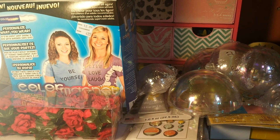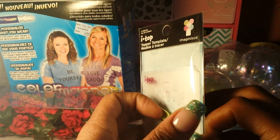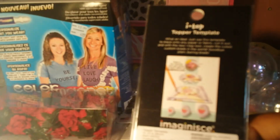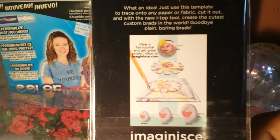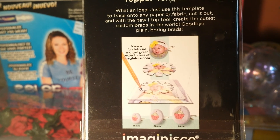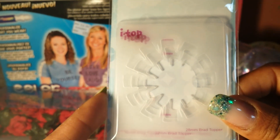I was going to get the punch for the iTop tool but I didn't want to pay $11 for it, so I got the templates instead. You can put it on top of the image and trace around it, then cut it out yourself. I might break down and go back and get it — it was already marked down to $11.99 — but I don't think I can use my 40% off, so I might just stick it out with the templates for now.